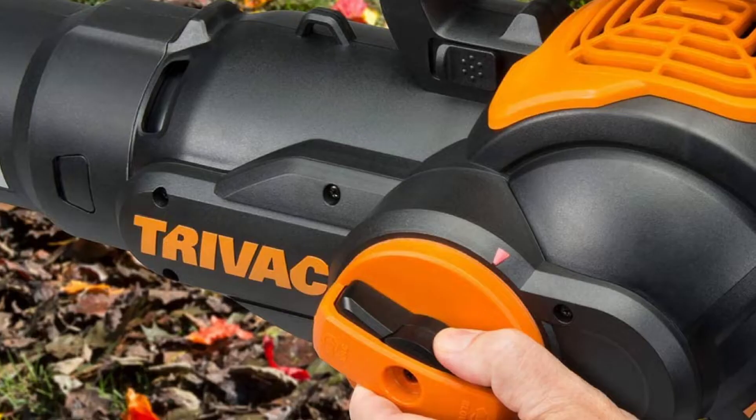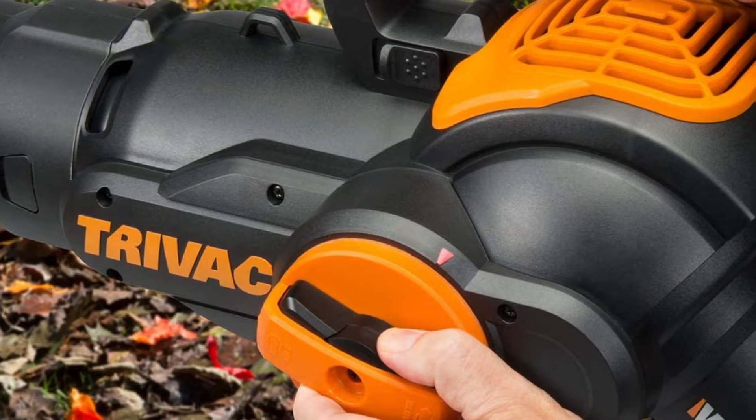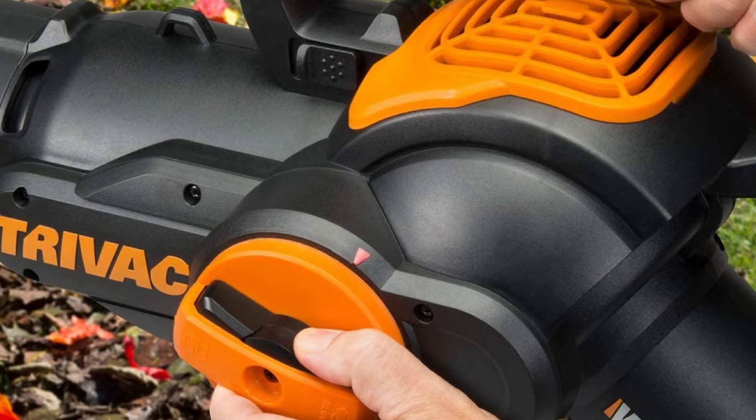Weighing around 9 lbs, it can be operated with just one hand, and you can change between blow and vacuum functions with the flip of a switch.